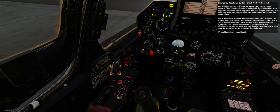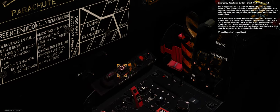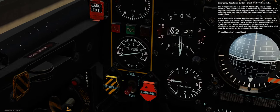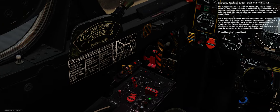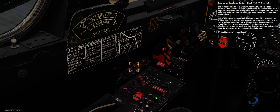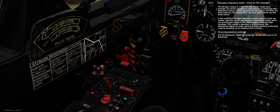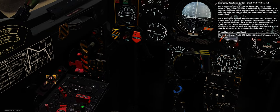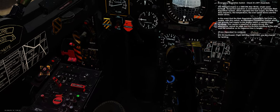Emergency regulation switch — check it's off, guarded. The Mirage's engine is a Snecma ATAR 9K50 single-spool turbojet. Its normal operation is controlled by an automatic main regulation system which regulates fuel supply, RPM, stop sequence, temperature, overspeed device, and bleed valves. In the event that the main regulation system fails, the pilot can enable an emergency regulation system with this switch, providing fuel supply within a reduced flight envelope. This causes a reduction in engine thrust — the afterburner cannot be used and throttle handling must be smoother as its response time is longer.